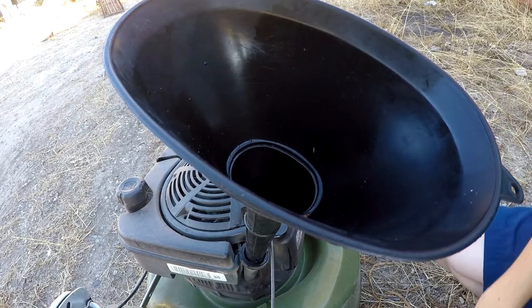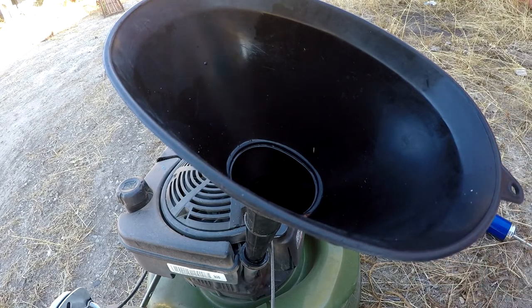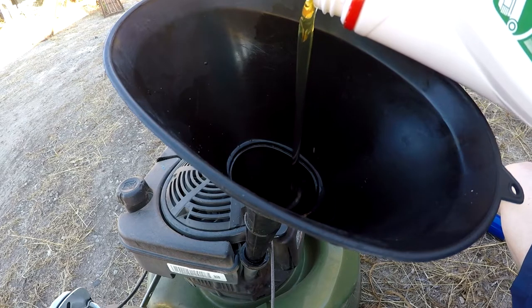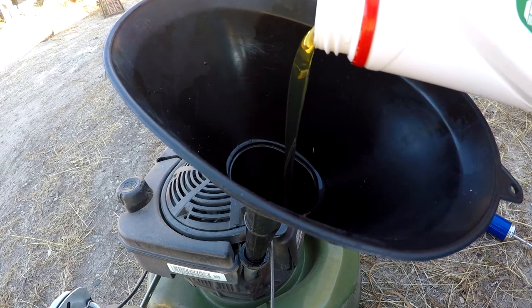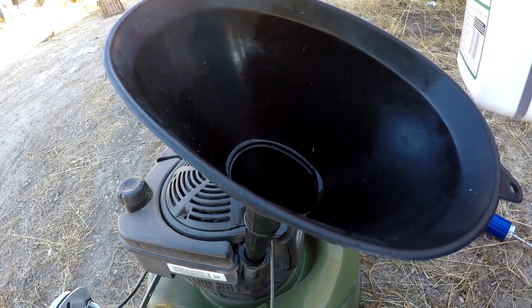Now that we've removed the oil, we're going to pour the oil into the funnel. This particular mower takes 700 mils of this 1 litre bottle. So we're going to pour a lot of it in and then we're just going to check how much we've got.